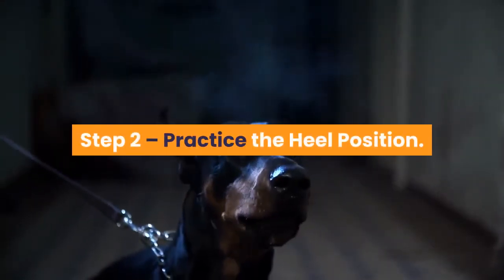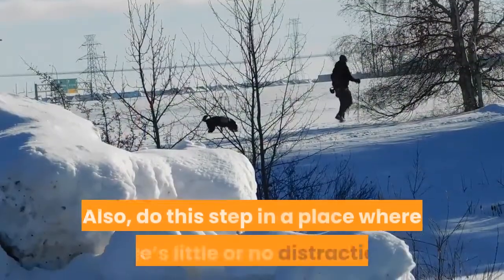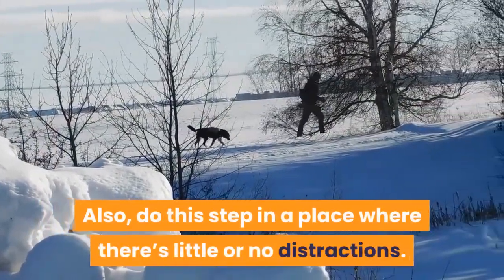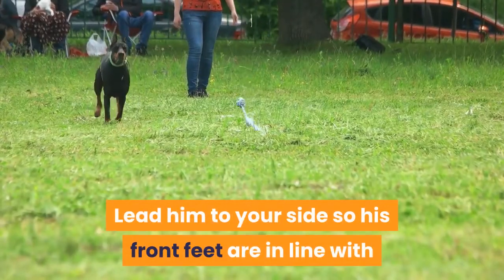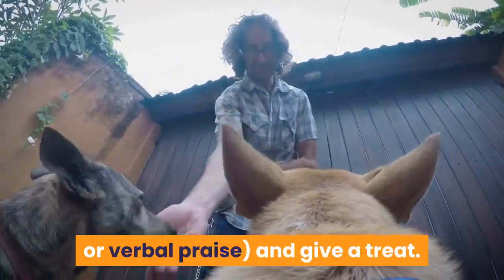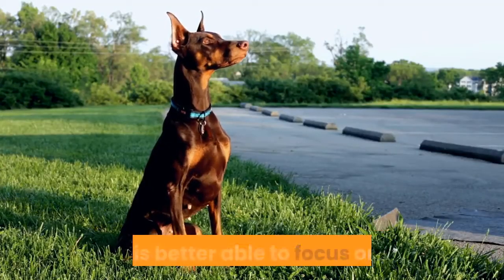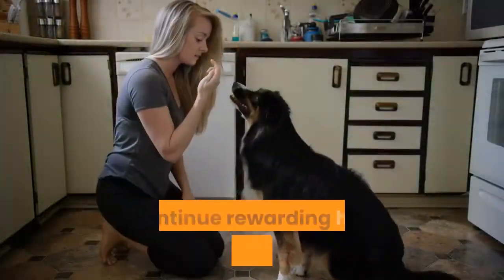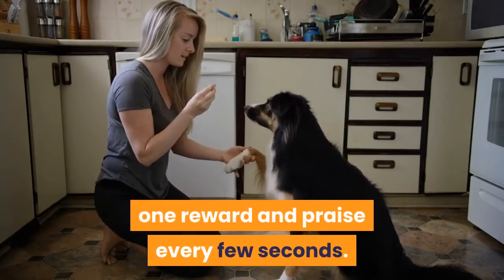Step 2: practice the heel position. The next step is to practice the heel position — also do this in a place where there's little or no distractions. Lead him to your side so his front feet are in line with your feet — this is the heel position. Once in that position, use your reward marker (dog clicker or verbal praise) and give a treat. Make sure he notices that you have the treats so he is better able to focus on you. Continue rewarding him as he sits there — one reward and praise every few seconds.